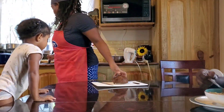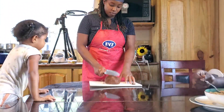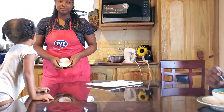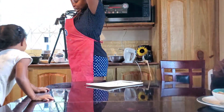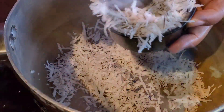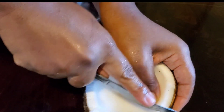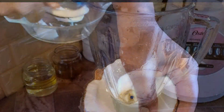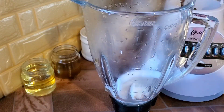Let me go ahead and taste this. It can't be so bad — thank you Jesus! I need to crack this up. It cracked, and I got my coconut. I'm going to grate the coconut and add one cup of grated coconut into the grated carrots.